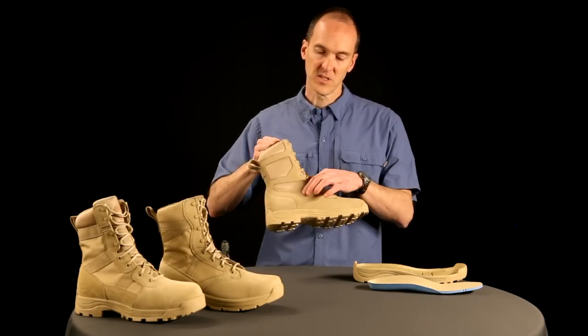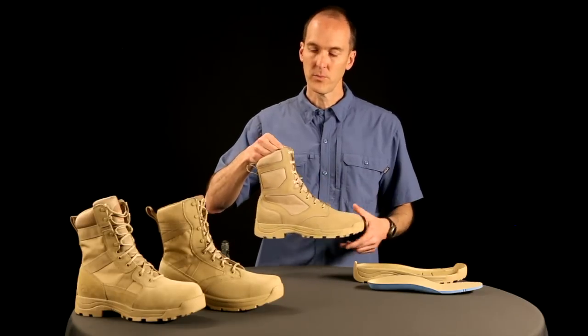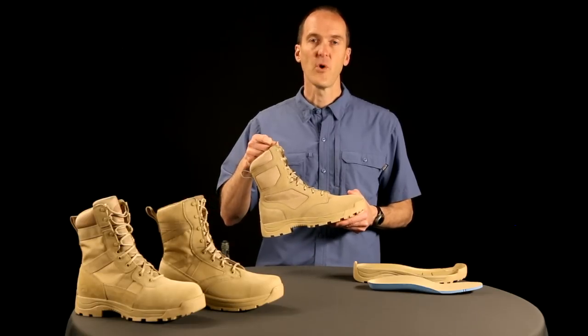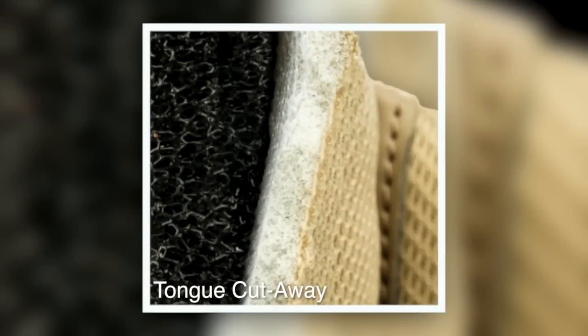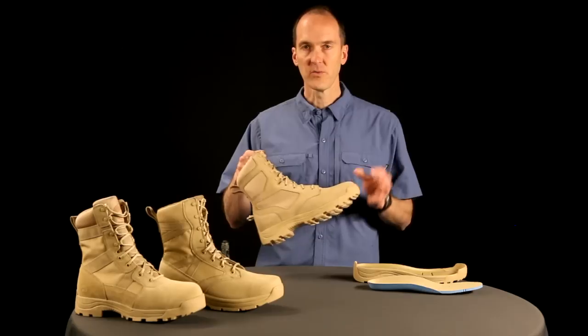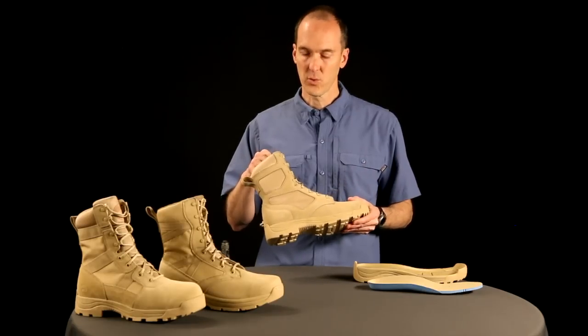The tongue uses the same mesh that we have on the side — again, very breathable. One of the things we use in our tongue is a foam called reticulated foam. Reticulated foam is commonly seen in air conditioning filters. It's got a wider cell structure, breathes better, and does not absorb water. These are the kinds of features we use throughout the Sandstorm line.